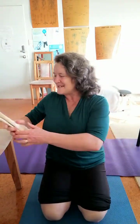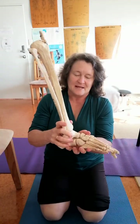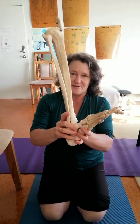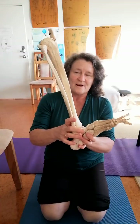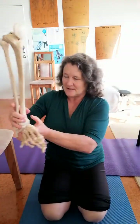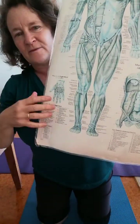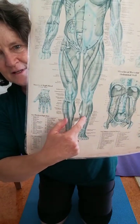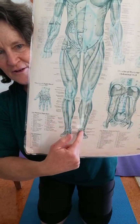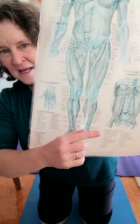Hi everyone, Carrie Brumley here, physio pilates instructor and health coach. We're talking ankles. The most important movements for the ankle involve muscles that attach here and come down to bring the ankle up. The muscle that does that is called tibialis anterior — it brings the foot up.